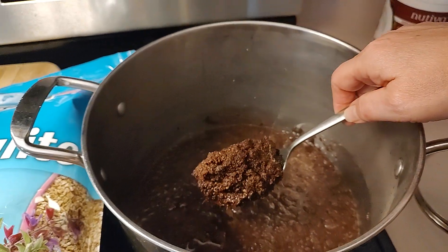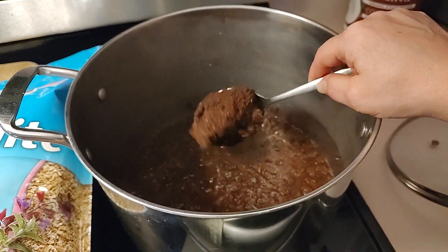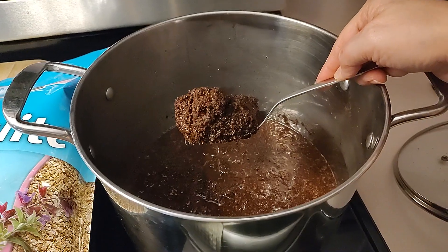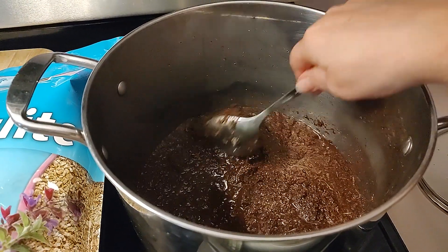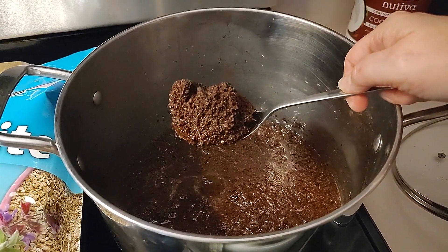A lot of people have asked us about how much water to add — we eyeball it, because it's about bringing the brick to field capacity first. Then we add a tablespoon of gypsum for pH balance at this point.